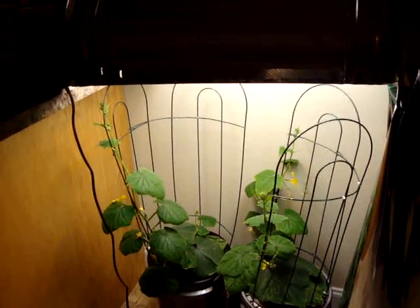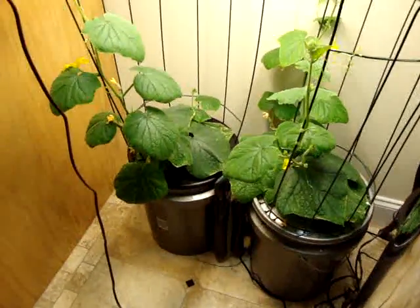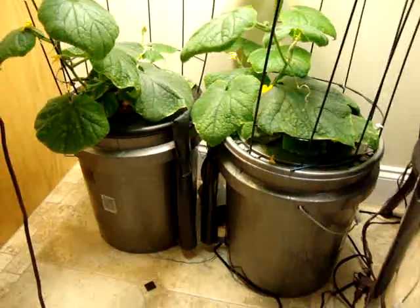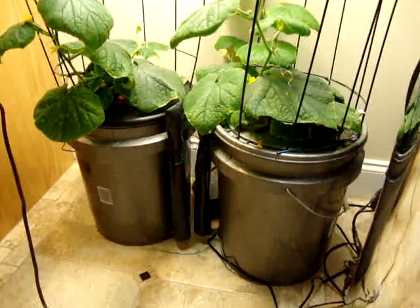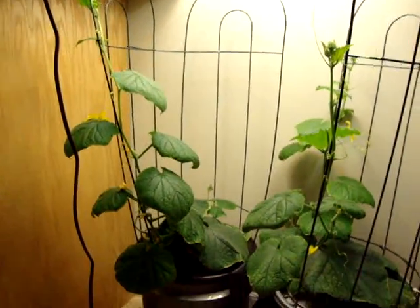They run the same as the peppers — they were all planted together. Here's the two cucumbers. They were moved separately to five gallon bucket deep water culture systems. They've been up and running now, and as you can see they're growing good.